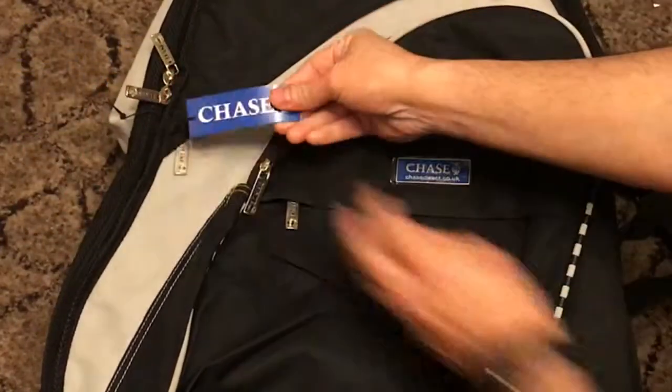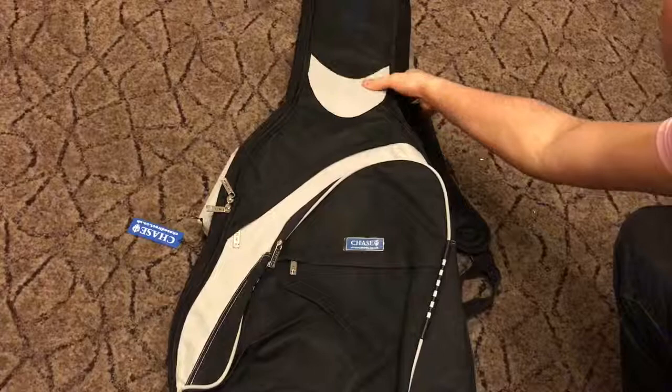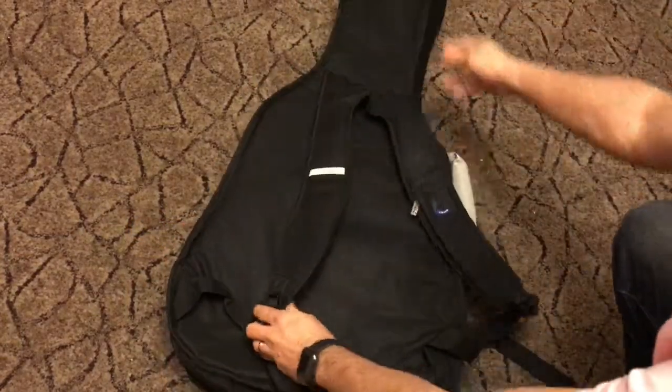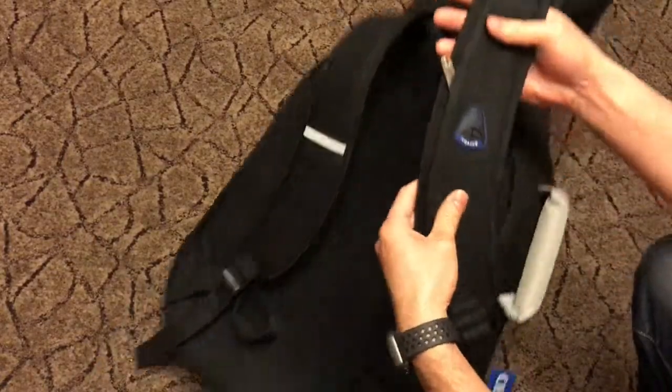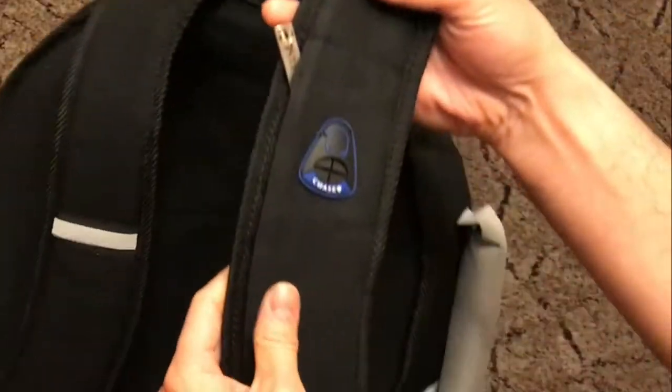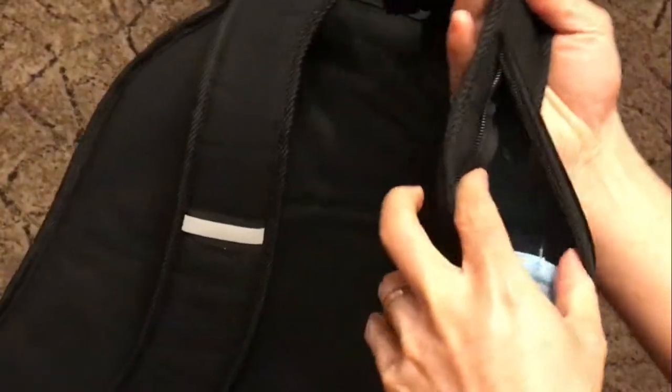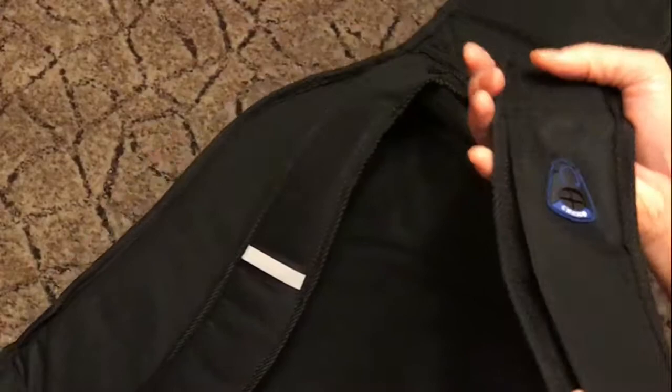The label and the strap has got an MP3 player pouch, so there's a zip where you can put your MP3 player and then your earphones go there.